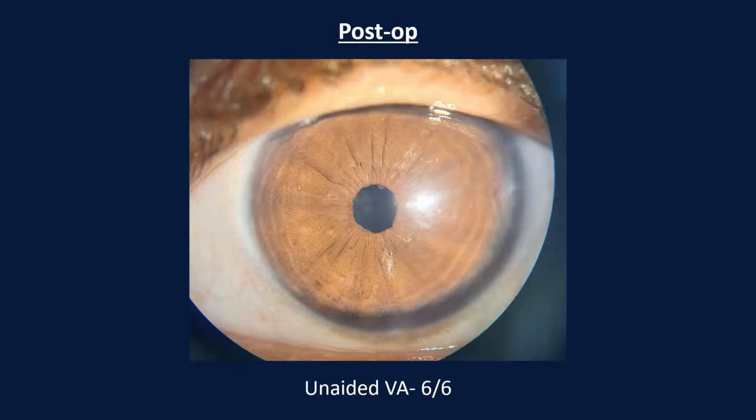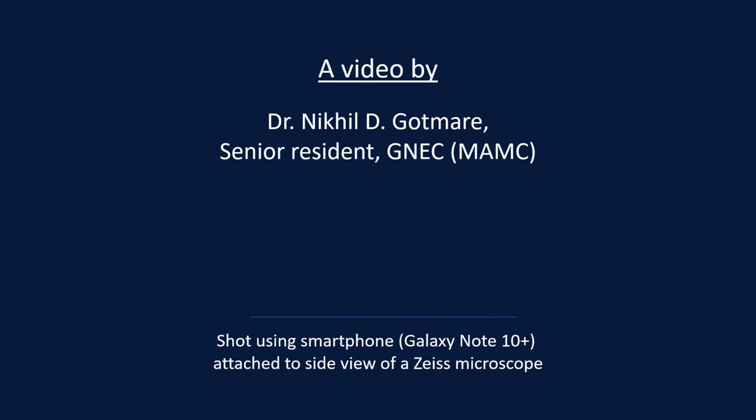This is the post-operative picture of the patient. The patient had an uncorrected visual acuity of 6/6. Thanks for watching.